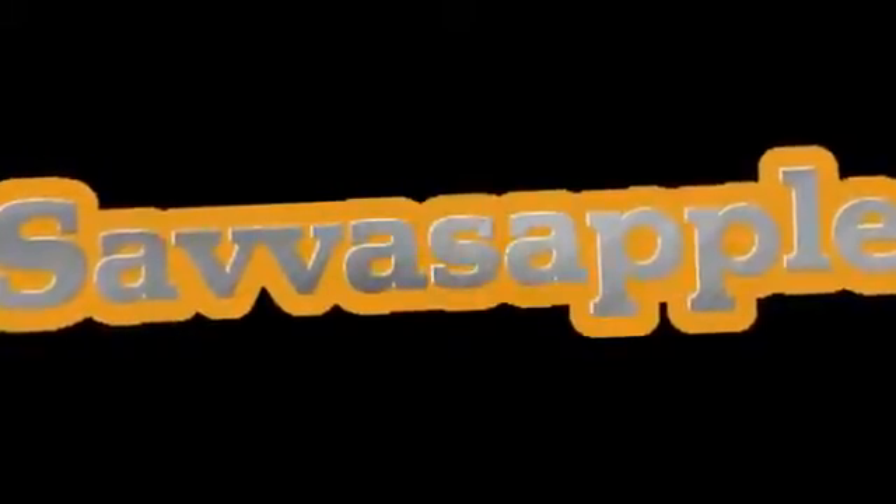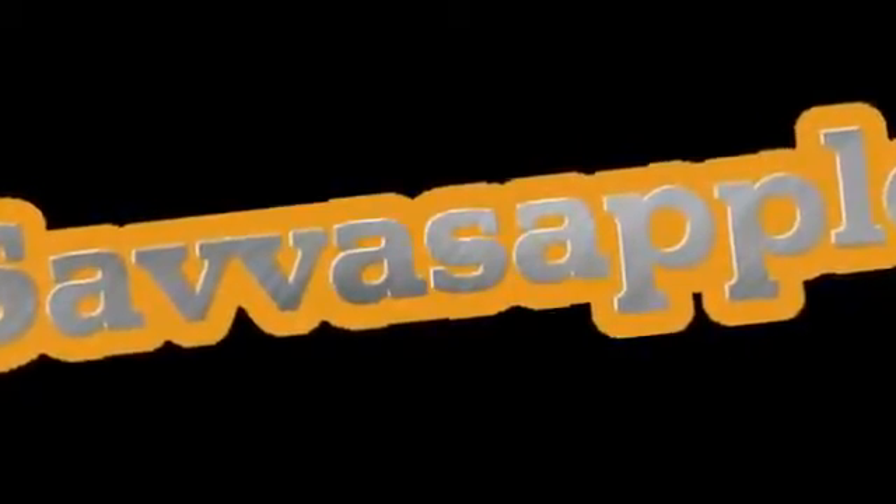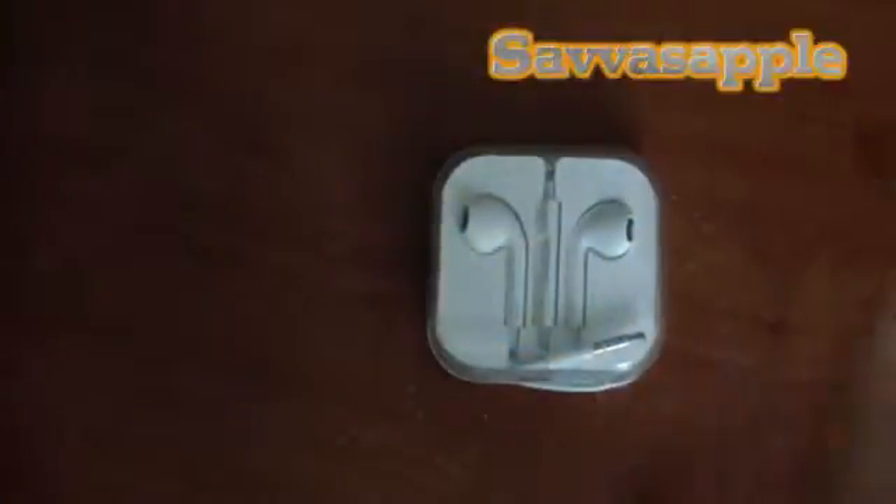What's up guys? You're watching TvassApple. Today I'm going to make an unboxing of the Apple EarPods. So let's unbox it. As you can see, this is a very small package.